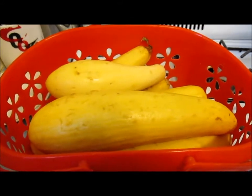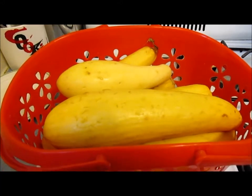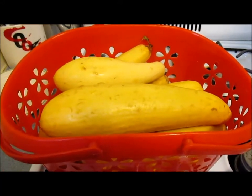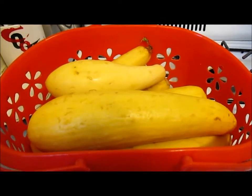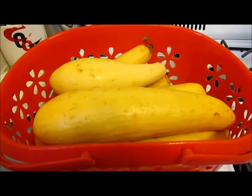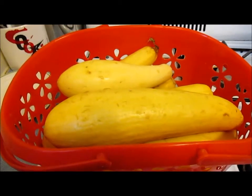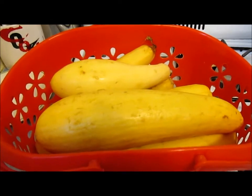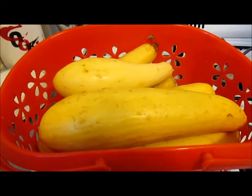In today's video I would like to share my idea of how you can make really spicy yummy sautéed yellow squash. These are yellow squash, and it's the middle of January. For some reason there are a lot of squash in my local store, so I got lots of squash and I'm going to make a very spicy yummy yellow squash sauté. So let's get on with it.